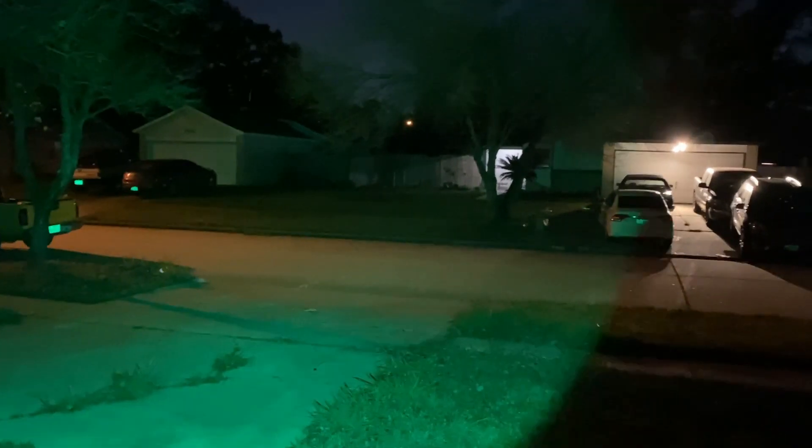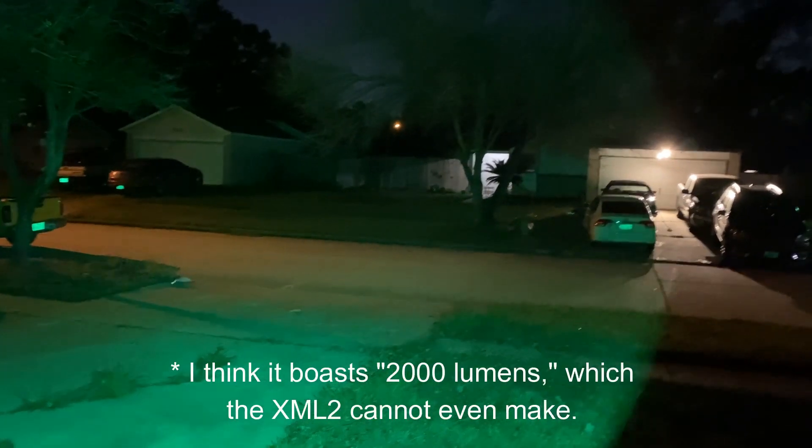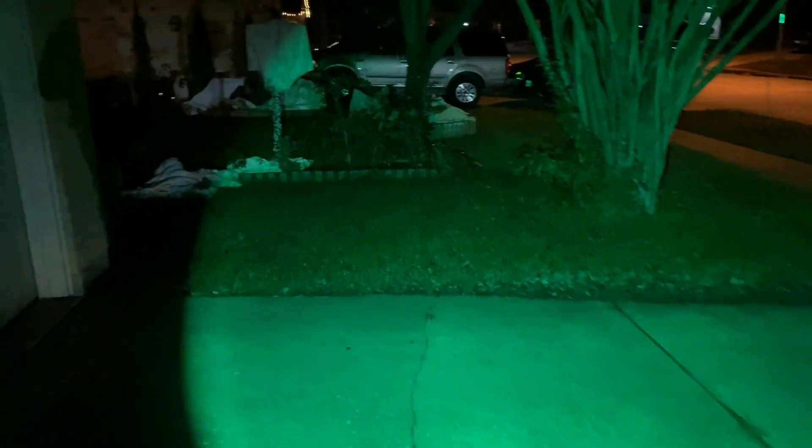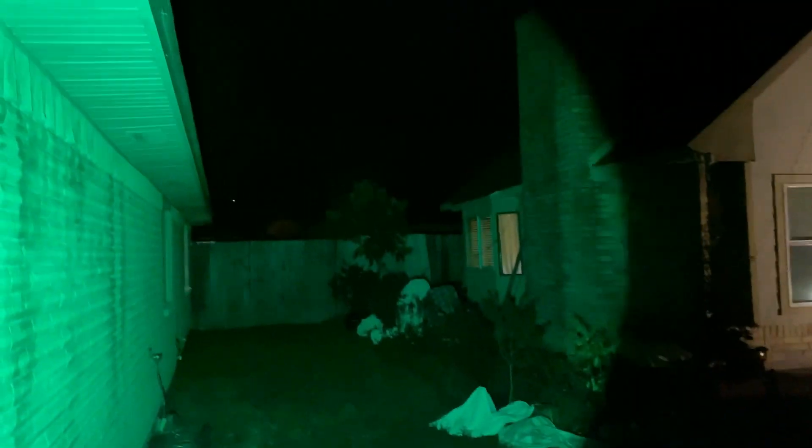I think that 1200 lumens may be a bit optimistic, but not much. You're definitely getting a good amount out the front, I think. You would not have any serious concerns about the amount of light you're getting. You also don't have any issues that are detectable as far as heat goes, as far as I can tell.